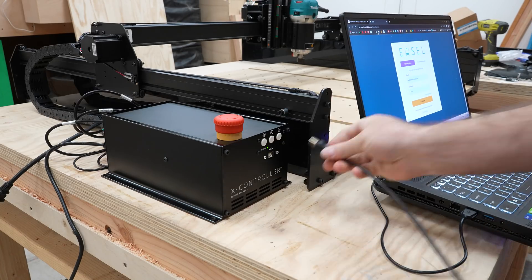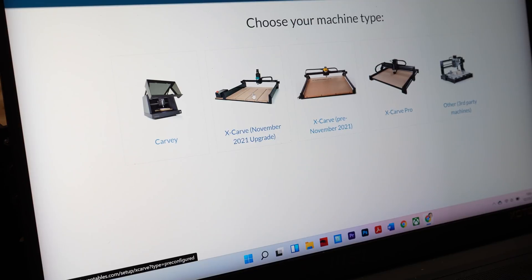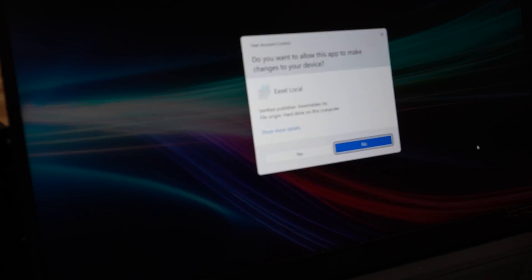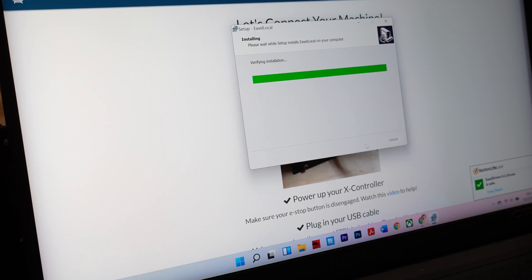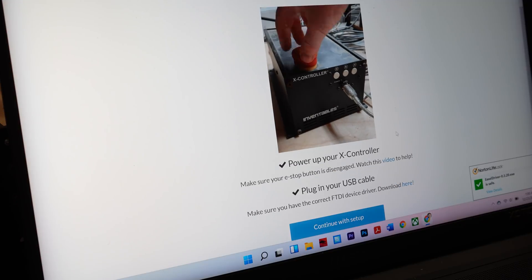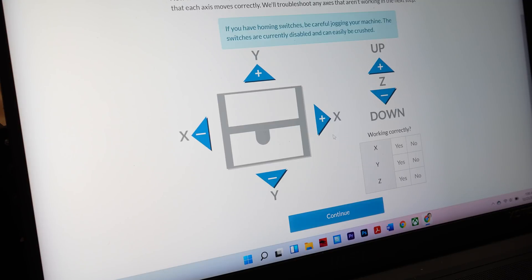Everything is connected — now it's time to connect the machine to my computer. I opened Easel, the software that Inventables provides to design and cut things on the X-Carve. I followed the steps of installing a driver but had to stop when testing the Y-axis.